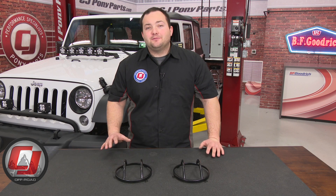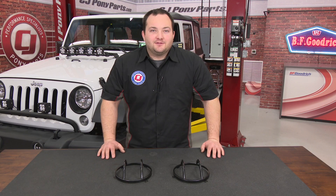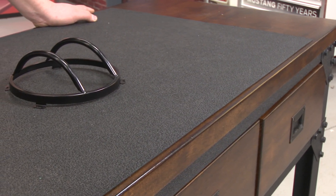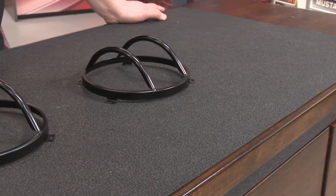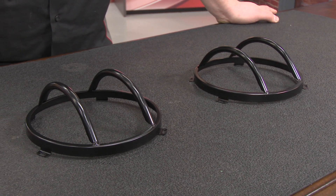Hey, Fredo with CJ Off-Road. When going off-roading you can never have too much protection, so today we're going to give our Jeep some added protection and a nice rugged look by installing a set of steel headlight covers. They're made of steel with a nice gloss finish and they're going to replace the factory headlight ring. Today we're going to install them on our 2016 Jeep Wrangler.